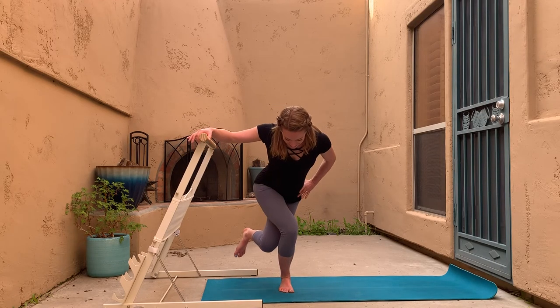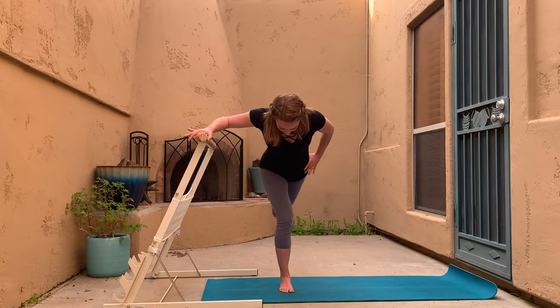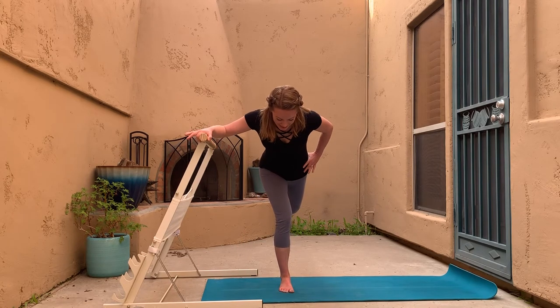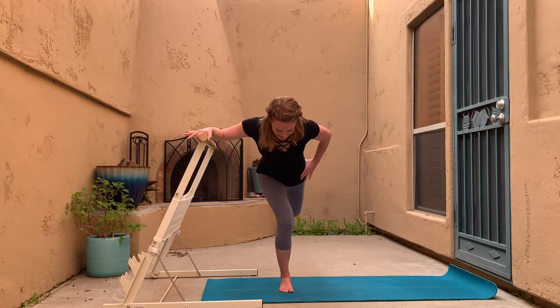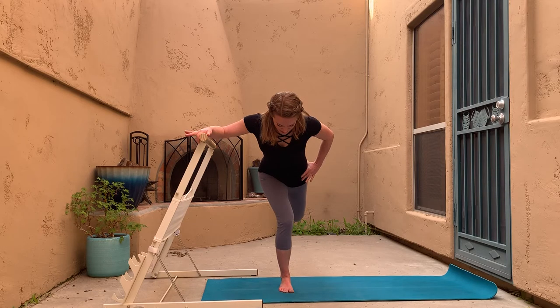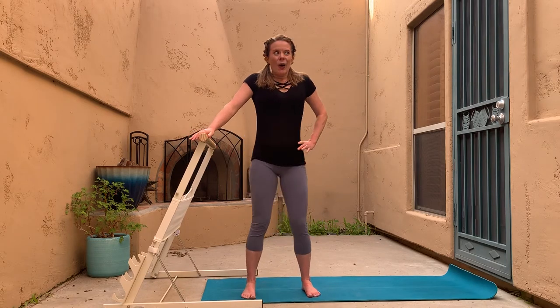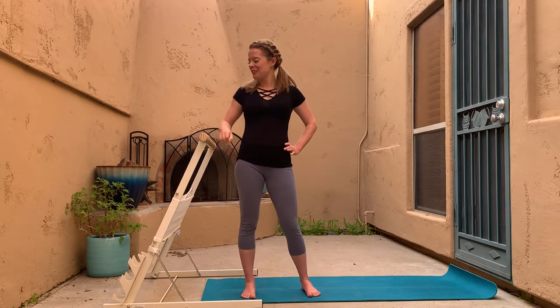Here's three, two, one — pause back in that forward fold. Let's put a little bend in the standing leg and do little pulses — lift, lift, lift — for four, three, two, and one. Come all the way up. That's amazing!